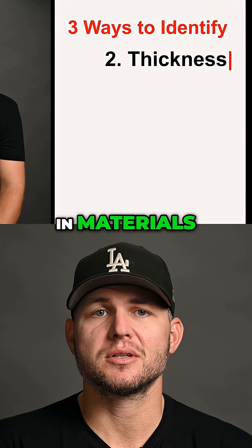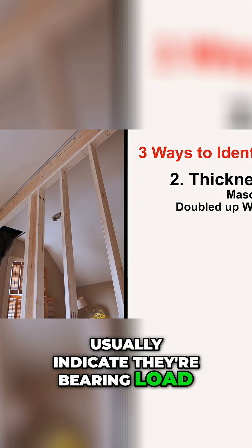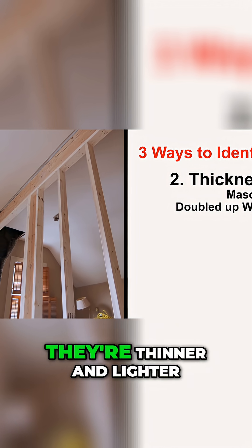Number two is thickness and materials. Thicker walls made of masonry or doubled-up framing usually indicate they're bearing load. Interior partition walls are thinner and lighter.